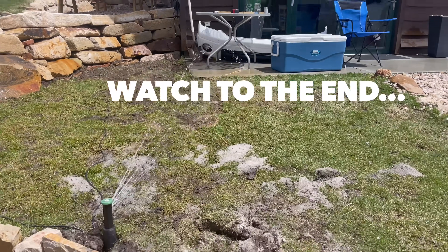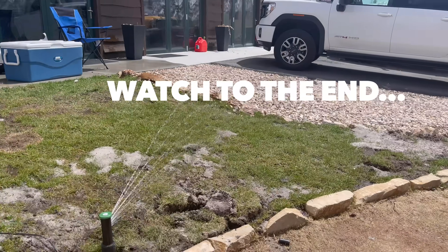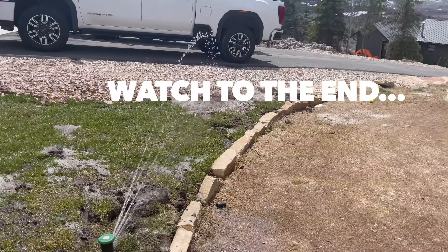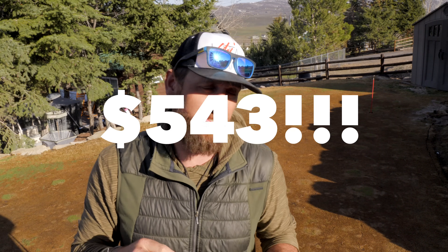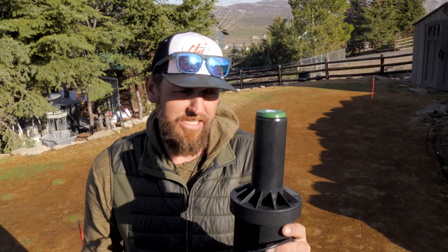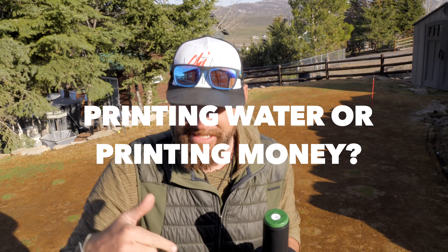Here's why I'm doing this. These heads right here water in custom shapes, and this whole thing is a custom shape. I went ahead and added up all the money that was wasted in overages and water out here, and I spent $543 extra last year watering areas that were inefficient. That's a lot. They like to use the tagline 'printing water' with these, but for this case, this is going to be printing money because over a couple of years, it's totally going to pay for itself.